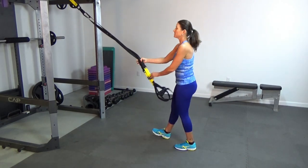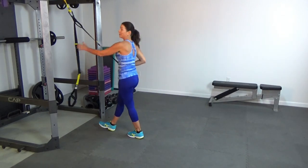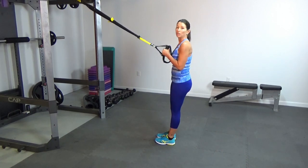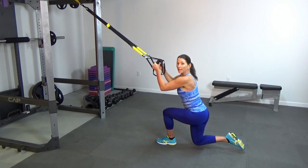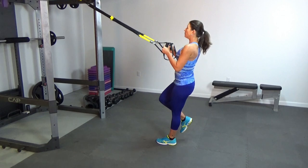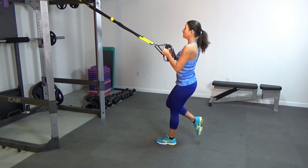We're going to turn around and shorten the straps up to mid-length. For the second mini circuit, we're doing a balance lunge — ten reps on each leg — then a pull-up. Step back and don't put that foot down; that knee is just hovering right over the floor. Looking up at the anchor point: one, two, three, four, five, six, seven, eight, nine, and ten.